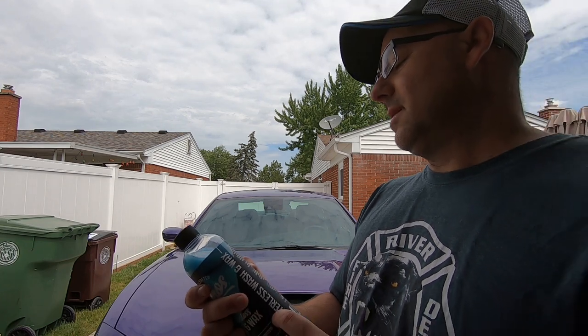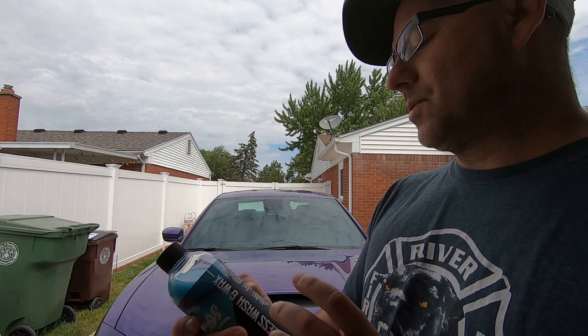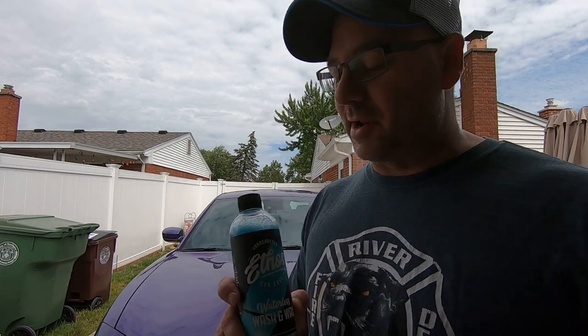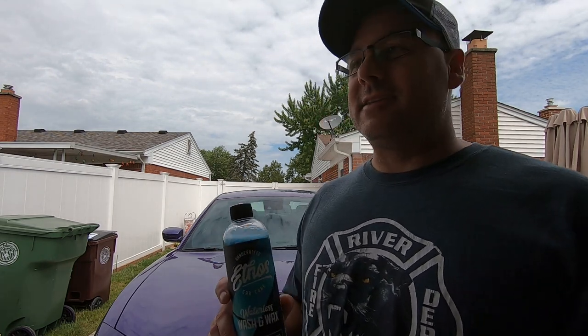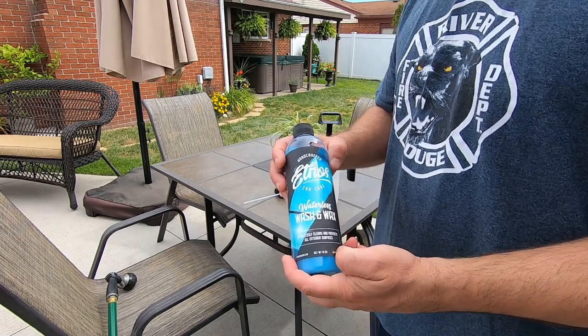It's got UV protection in it, you can use this in between your washes. I'm gonna show two different ways of using this product - the hundred percent full strength and a diluted way with a foamer. First time trying it out, first time trying out the foamer too. If you guys ever use products like this, let us know in the comments or share your favorite product.